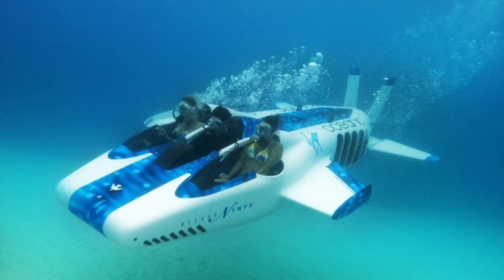Personal Submersibles — sounds kind of like a Beastie Boys song, doesn't it? Either way, when it comes to underwater adventure machines, Graham Hawkes is pretty much the man. He's built them for Richard Branson, he's built them for Steve Fossett, he even built one for James Bond.